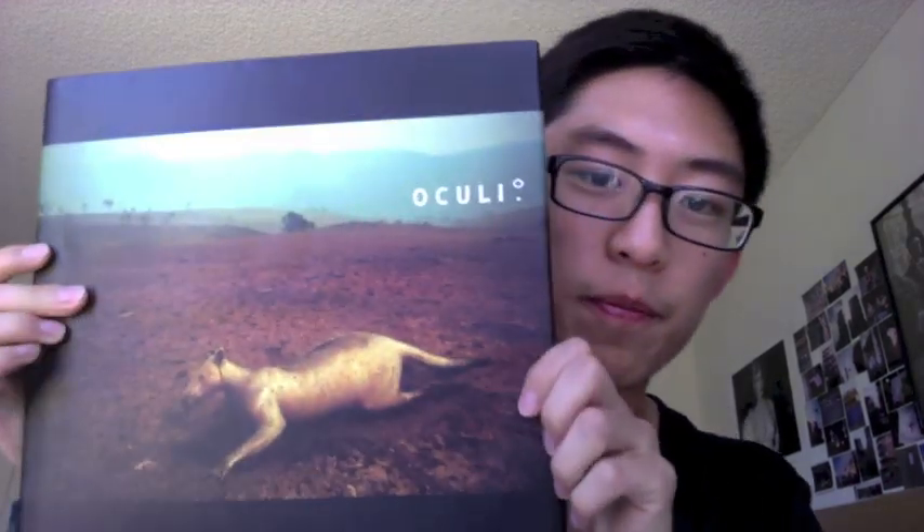A little bit of background about the book and Andrew Quilty. About two months ago I was in Australia and I did some street photography workshops there. I met up with a photographer named Tamara Vaninski, and she was actually one of the founding members of an Australian photo collective called Oculi.